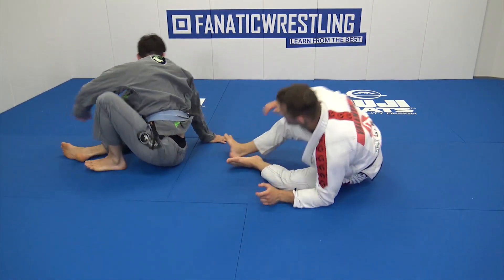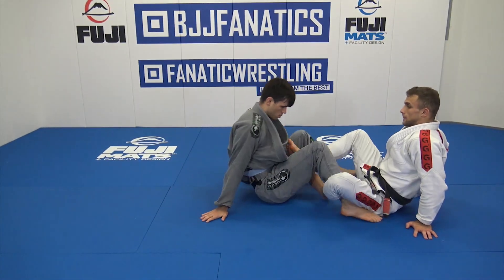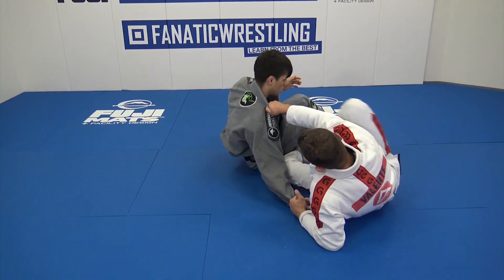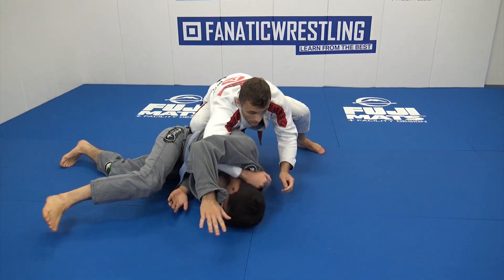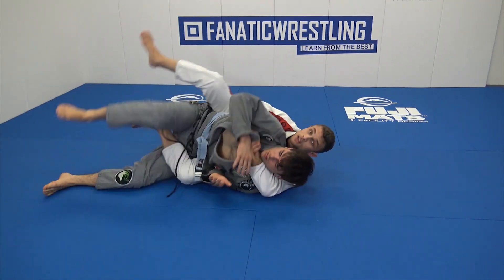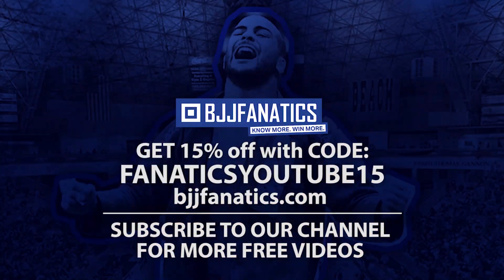A little faster now: pull him back, drop, kick, landing on belly, start turning away. Keep holding, seat belt control, chest connected, push opponent forward, get the first hook, second hook, finish the back take.